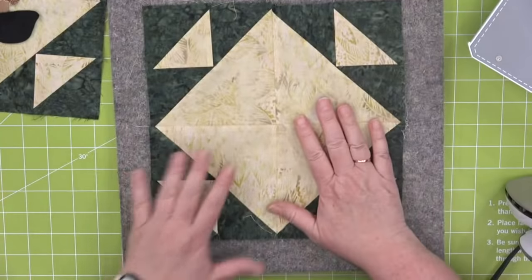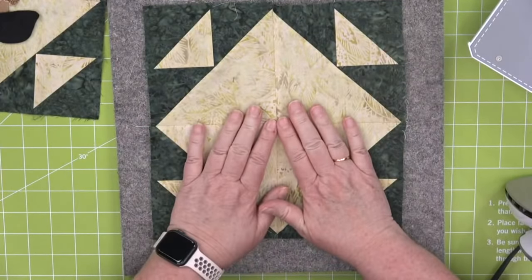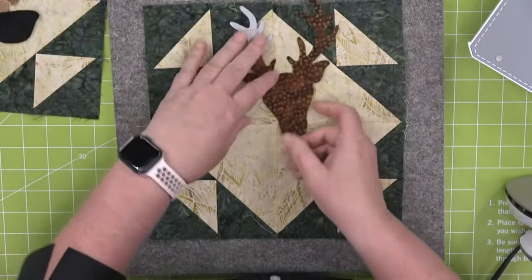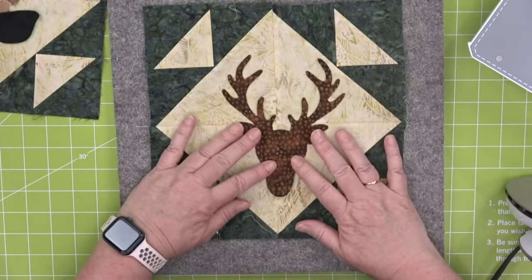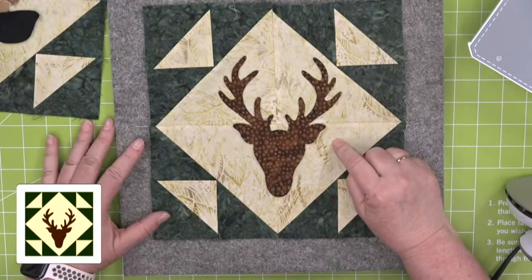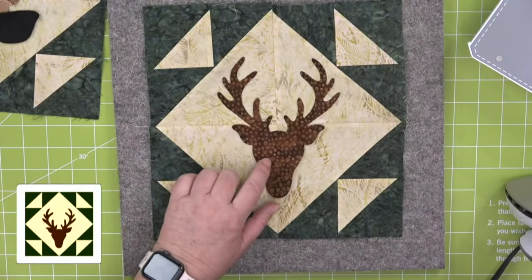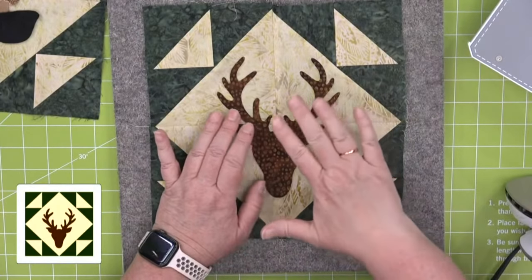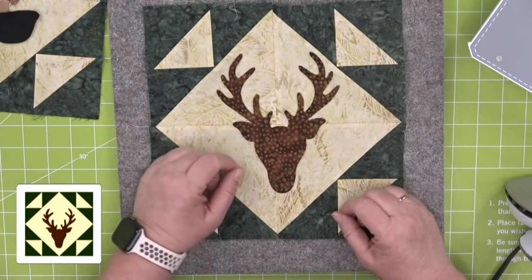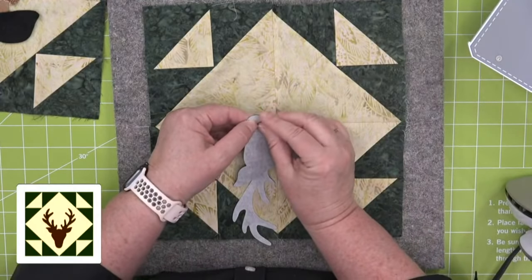Now we're going to iron down one of our deer heads to the center of our block. We're going to use the one that we already cut. Look how pretty this is. If you were going to use our embroidery file to make a stitch of it, you want to make sure you do that before you iron this down. For this block I would just do all-over quilting or raw edge quilting. So much fun — we're just going to press it down.